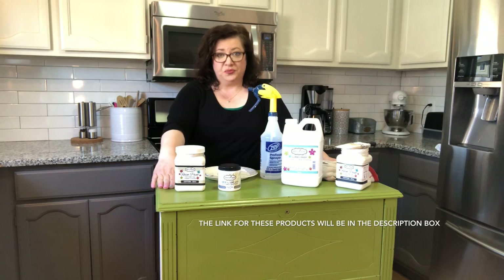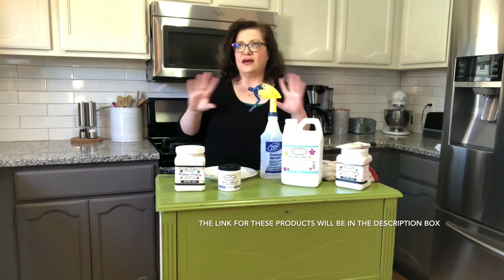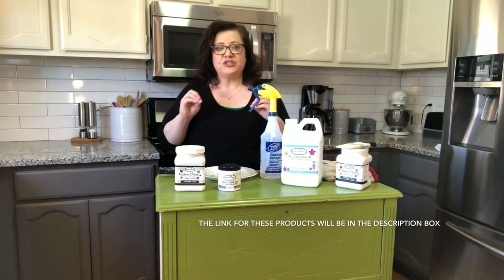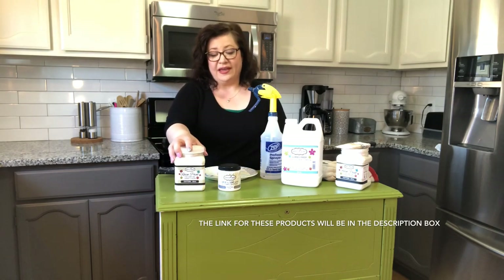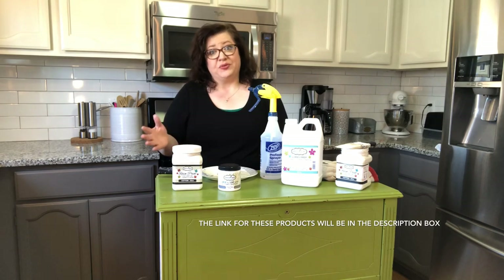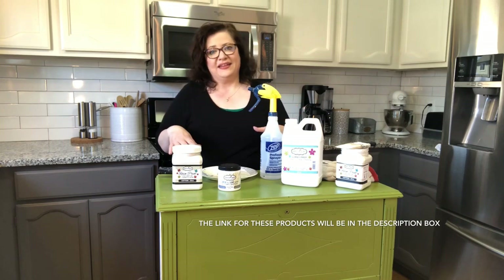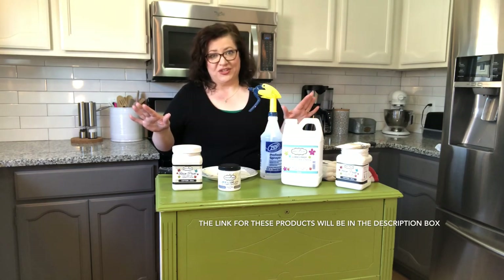I'm going to show you how I take this green cabinet and transform it, like I did my kitchen cabinets, which I'm super loving. I cannot tell you how easy the process was and how durable the product is. I have little kids and I can wipe off the cabinets — no issue. I'm a mom wanting to make old things nice again. A few years back I painted this cabinet green. At the time I thought it was a good idea, but now it doesn't go with anything in this kitchen. So let's redo it.